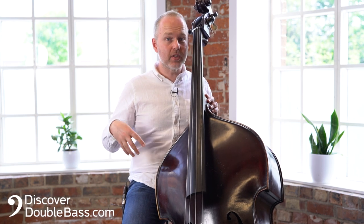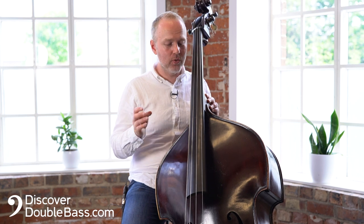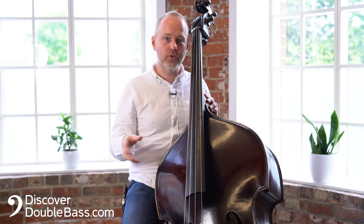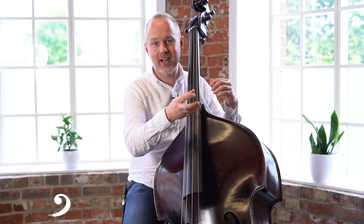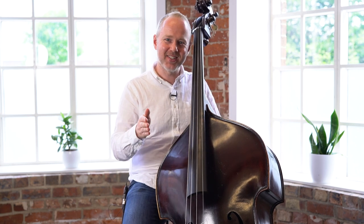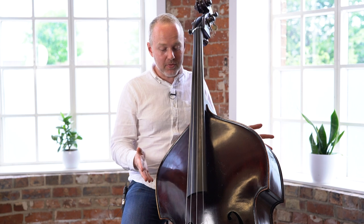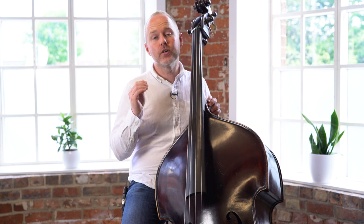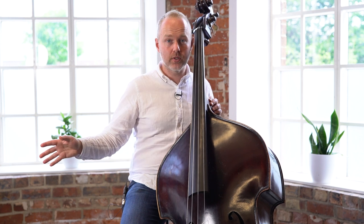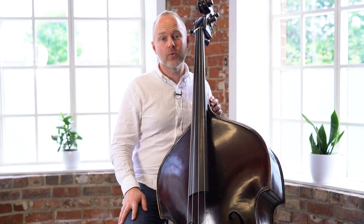I have a beginner's course over at Discover Double Bass where I have lots of these kind of shorter patterns — not all of them are quite as cheesy as this one. You can use them to help you on your journey. We present a technique, look at a scale and arpeggio, and then play the bass line. Best of luck with your practice. Please go and visit discoverdoublebass.com — we have several courses for beginners that I know could help you on your journey. Thanks for watching and we'll see you next time.